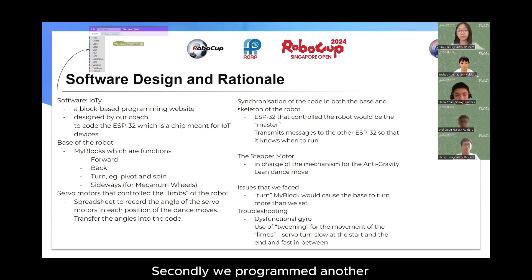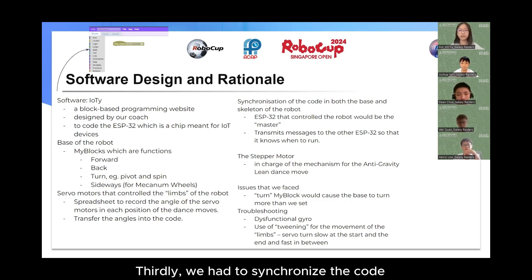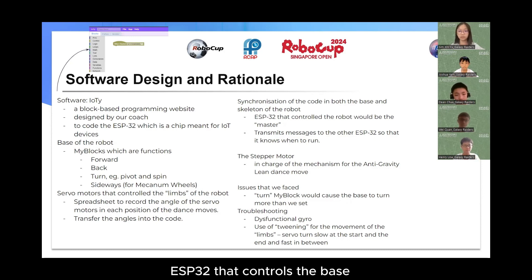Secondly, we programmed another ESP32 in charge of the servo motor. We made a spreadsheet to record the angle of the servo motors in each position of the dance moves. Afterwards, we would transfer the angles into the code. Thirdly, we had to synchronize the code in both the base and the skeleton of the robot. The ESP32 that controlled the skeleton would be the master, transmitting to the other ESP32 that controlled the base so that it knows when to run.